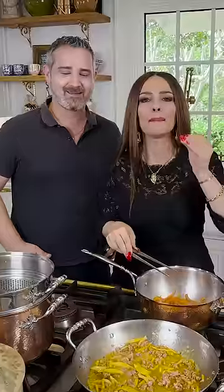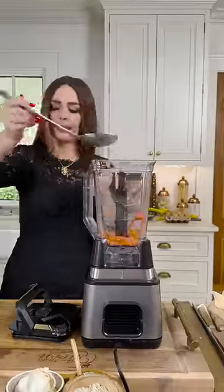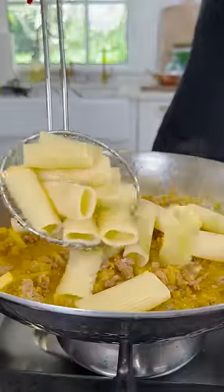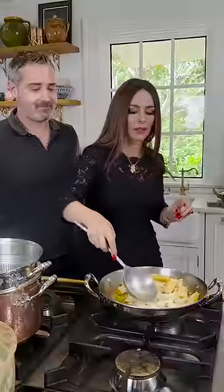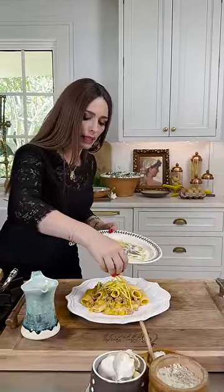We're gonna make it gourmet just like you are. Our red bell peppers are going in. The secret for the emotion is the passion and drama of an Italian. We add a little bit of apple. Look at that.